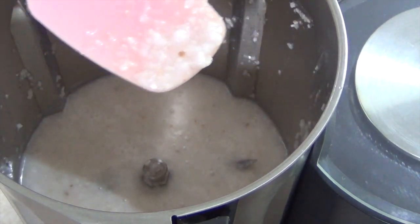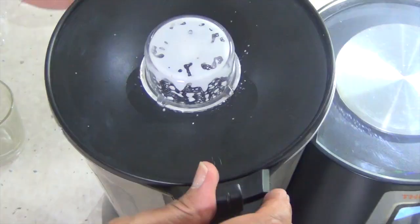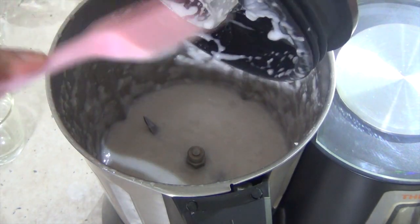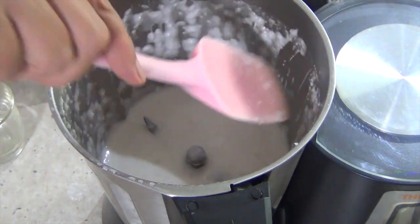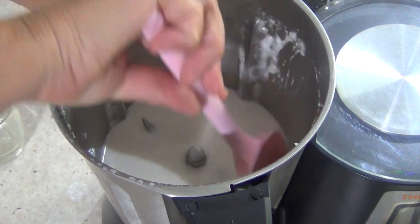30 seconds on speed 6 and then another 30 seconds on turbo, and this is what you should have — it's really rich and creamy, it smells great. Scrape down the sides. You can use this in cocktails, as a refreshing drink, in cooking, and in desserts.